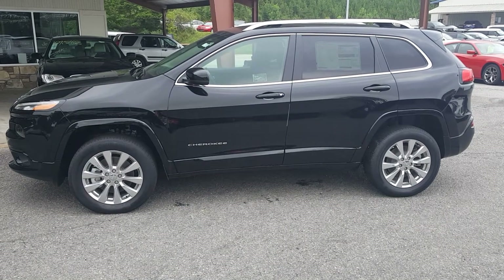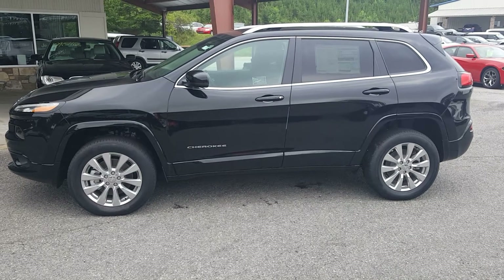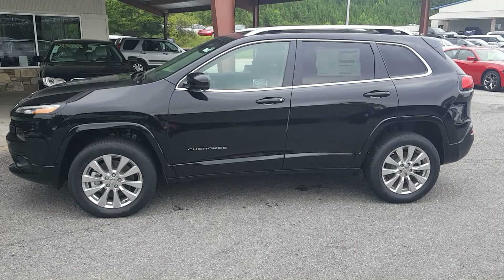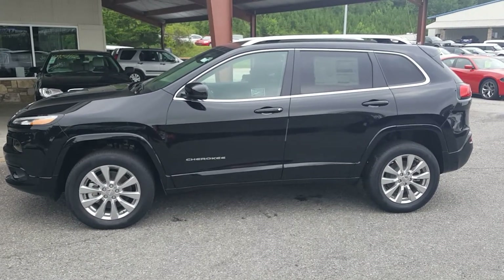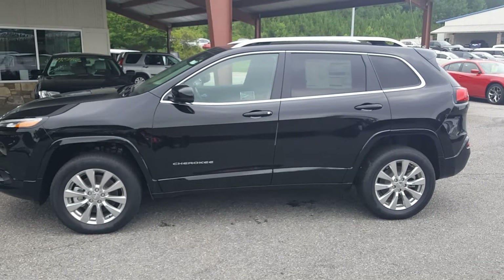Hello folks, Ryan Shipman here at E-Golf Motors in Brevard, North Carolina. And this is a 2017 Jeep Cherokee. So let's get started.